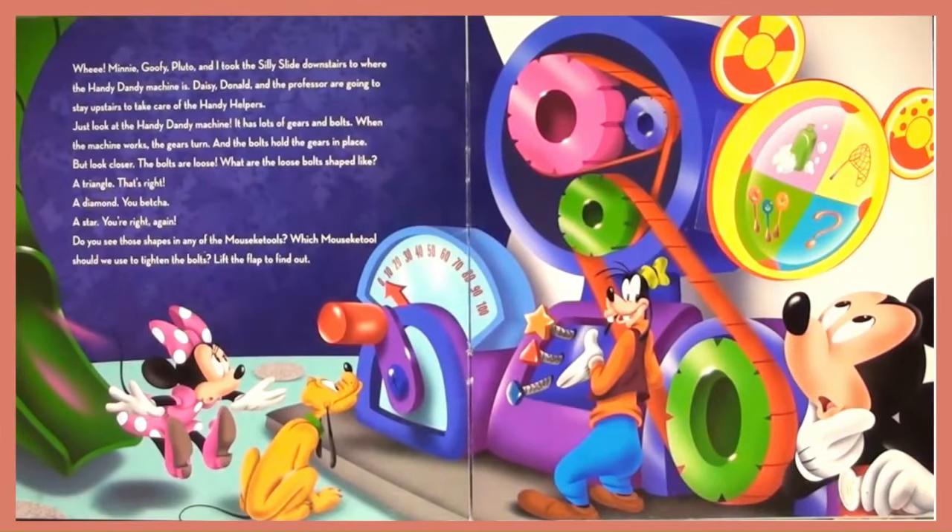Whee! Minnie, Goofy, Pluto and I took the silly slide downstairs to where the Handy Dandy Machine is. Daisy, Donald, and the Professor are going upstairs to take care of the Handy Helpers. Just look at the Handy Dandy Machine.